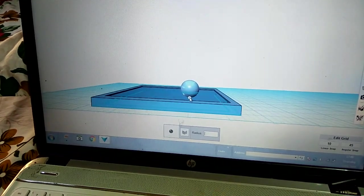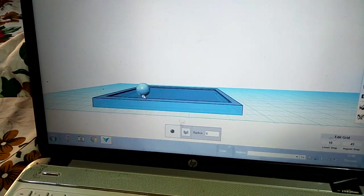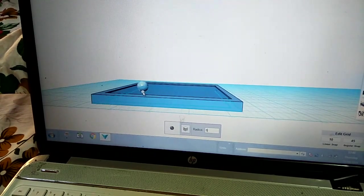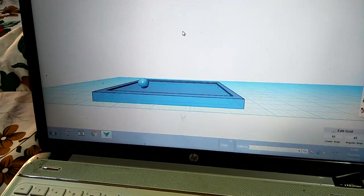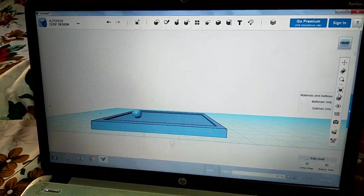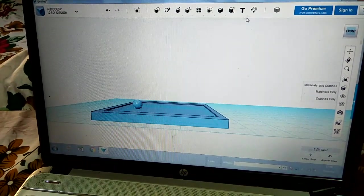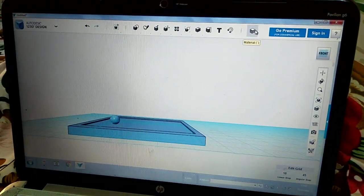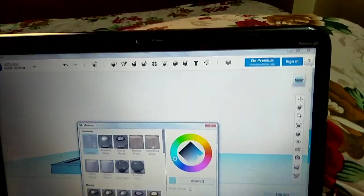Seven is too much so we can do six — six is enough. Then we should wait, then we should do five... no, six is enough. Then we should click on the dot, then go to materials over here.